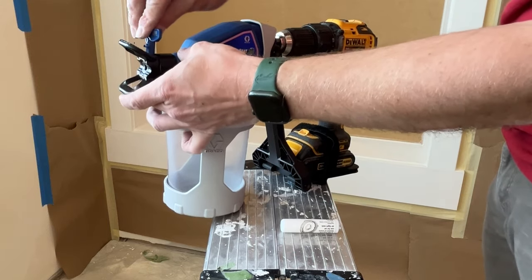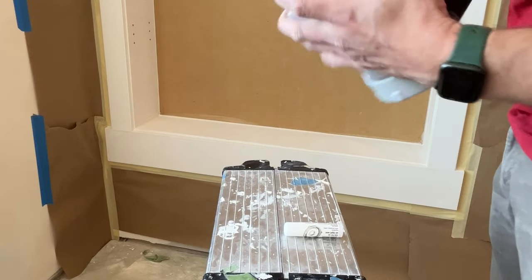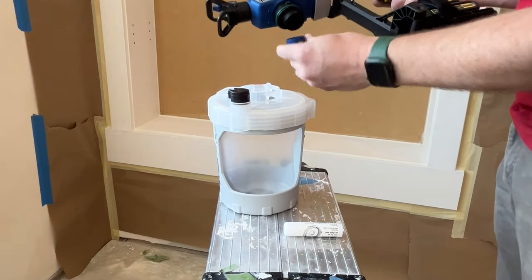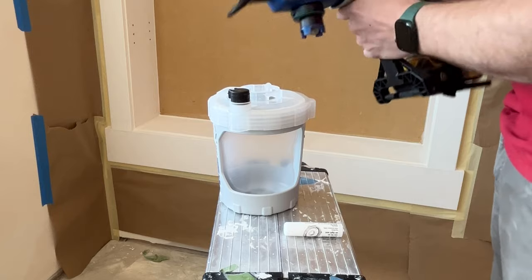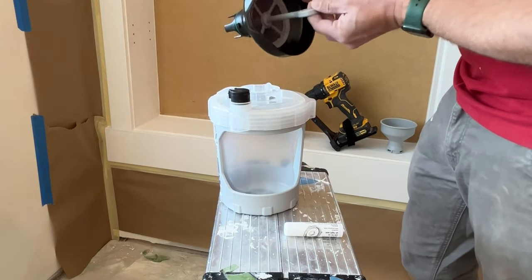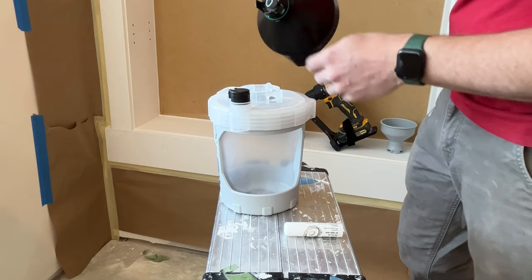Let's put it to the test. If you've used any of the other Graco handheld sprayers you'll recognize a lot of this — it's very similar. What you have here is a paint cup, a removable filter, a removable tip, and it also comes with a cool funnel/strainer. They actually mounted the strainer fixed inside the funnel this time, which is a nice upgrade from one of their previous models.